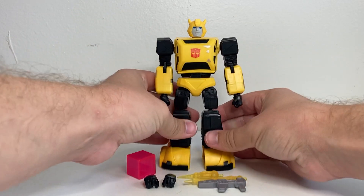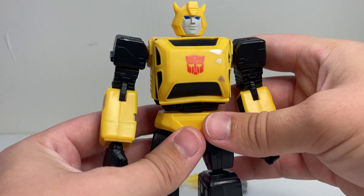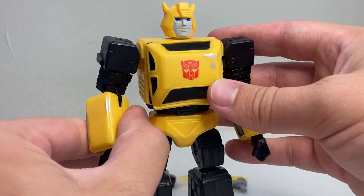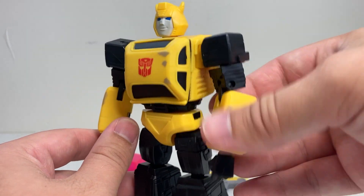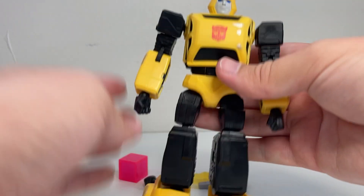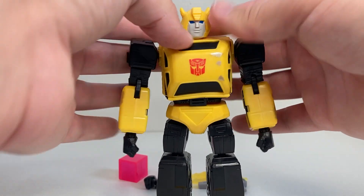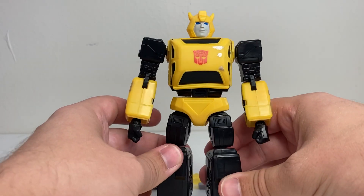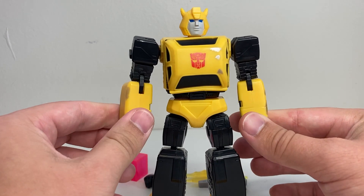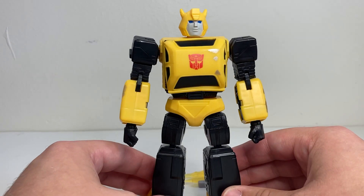Basically he's just meant to be a pretty accurate G1-looking Bumblebee, and yeah, he looks pretty good overall. They've made a few weird choices — like I don't know why they decided to add scuffed silver on parts of his body, because they don't really commit to that fully, so there's just a few spots that have it. But overall he still looks pretty cel-shaded, smooth edges kind of. Adding the bits of silver doesn't really make it look more realistic — it just kind of dirties him up a little bit.